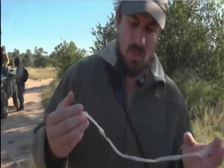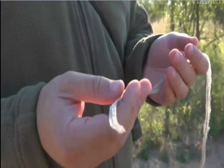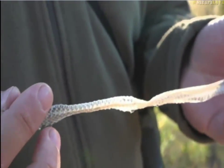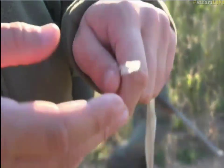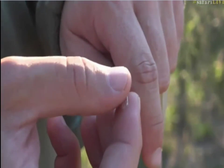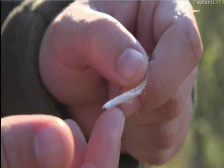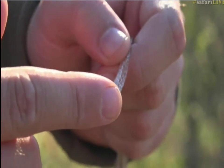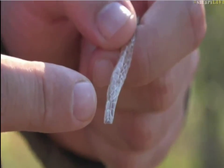A beautiful snake skin. I'm not 100% sure what snake it's from. We can see it's got a brownish appearance on the top, and the snake has a very triangular head — that's the head area there. It's difficult to see because the bottom jaw is not attached, but this is where the head comes around the front and back again. You can actually see the little pits, and the eyes would have just been here on the side.